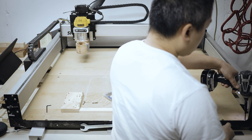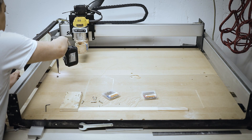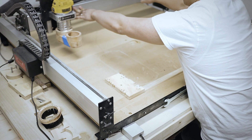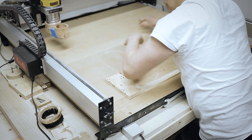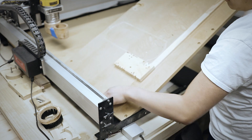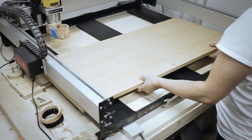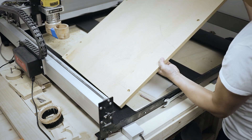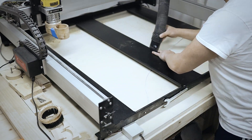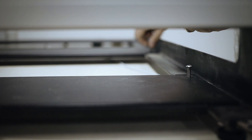Now let me show you how I'll put this together. I have a Shapoko 3 XXL CNC machine. It came with MDF spoiler boards. I just have to unbolt the screws in order to remove the spoiler board. Originally, the spoiler boards bolted through the steel panels — here I'm just screwing the bolts back in to hold them in place.